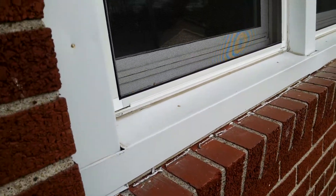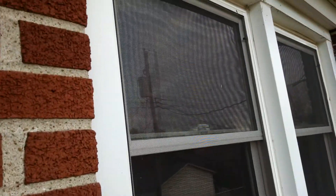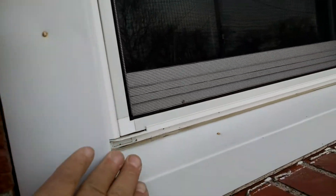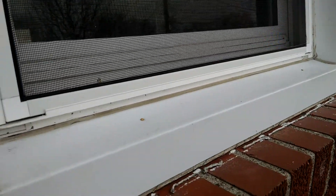Looking at the metal wrapping around a window. When we install new windows, we normally wrap our framing material with aluminum.